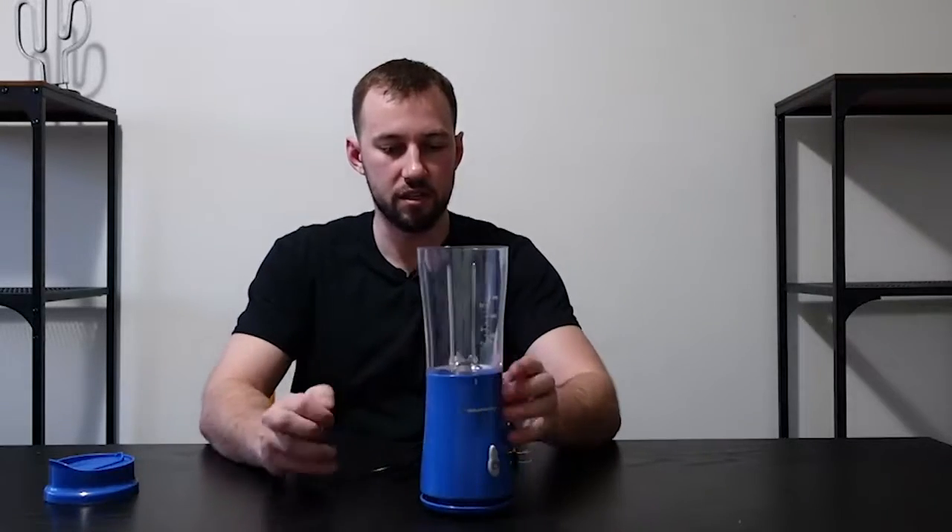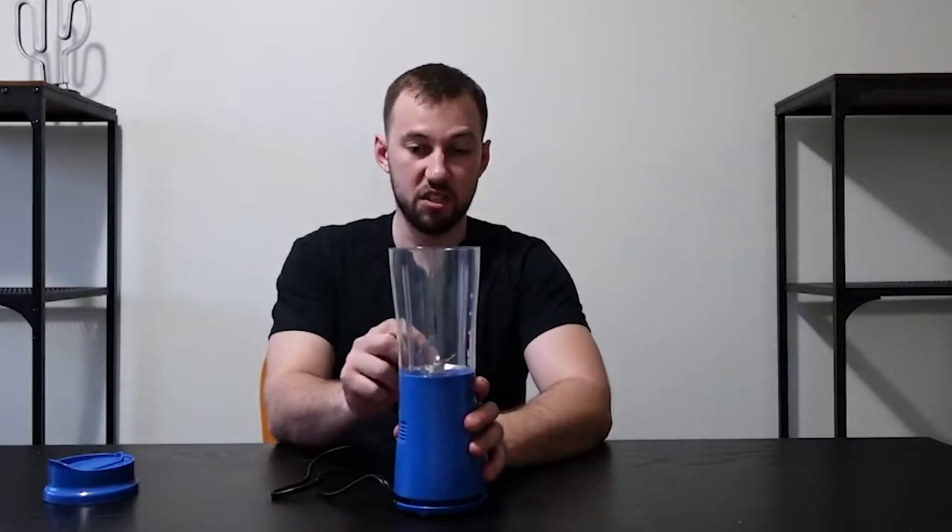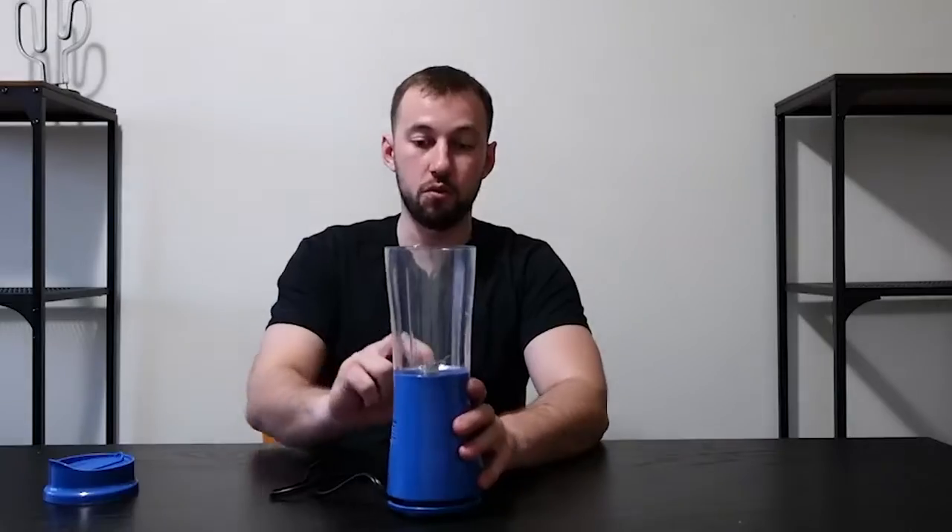There's a little bit of tape here that helps hold it into place. It really is a small unit — super compact — so if you just make individual-size smoothies, this would probably be the best option. That's how you take it off, and you can just take this on the go with the lid on.